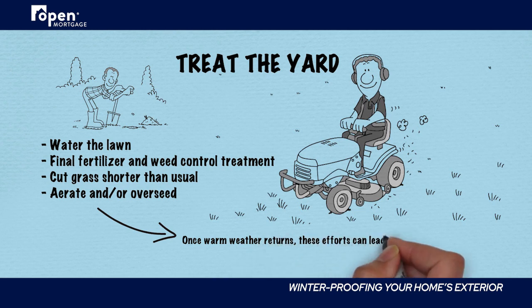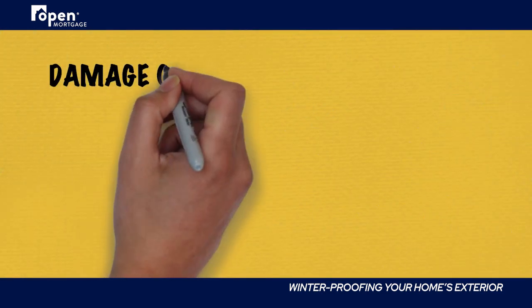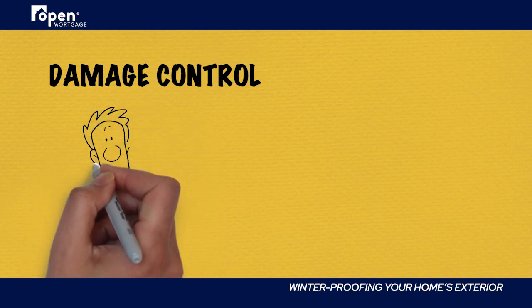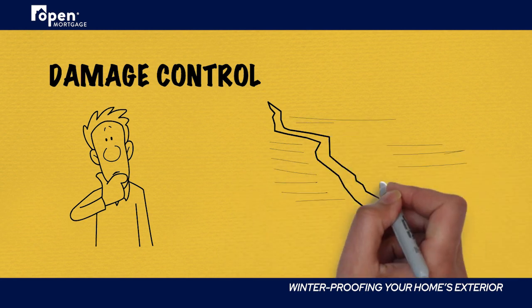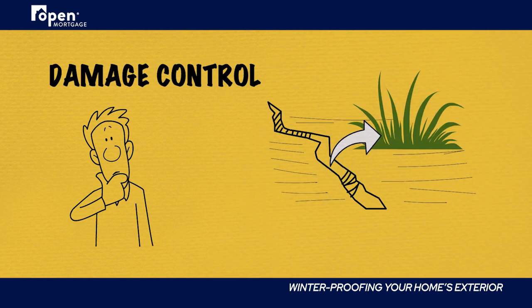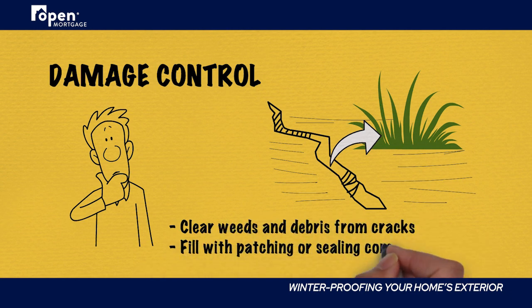Once warm weather returns, these efforts will lead to a greener, healthier lawn your neighbors will envy. Pipes aren't the only place where freezing water can do damage outside your home. If you have cracks in your driveway or sidewalks, a harsh winter will only make them worse. Clearing them of weeds and debris and then filling them with a patching or sealing compound will prevent damage from frozen water that can result in further expansion.